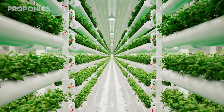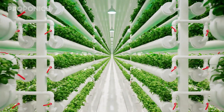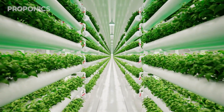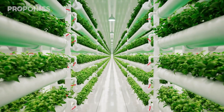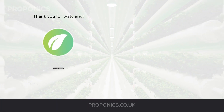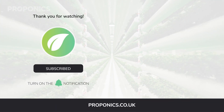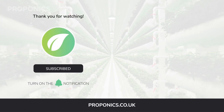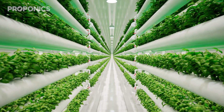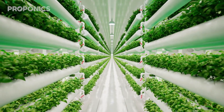If you like what you just saw, go ahead and click the link in the description to find a full detailed article on this video's topic. If you learnt something new today, hit that like button and let us know down in the comments below. Don't forget to subscribe for more hydroponics educational content, and visit proponics.co.uk for in-depth articles on all things hydroponics. Grow smarter with Proponics, and until next time, happy growing!